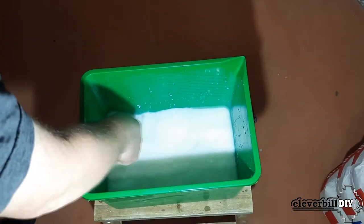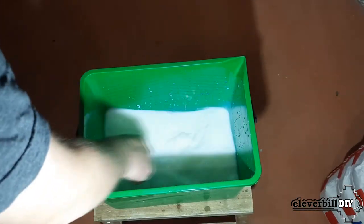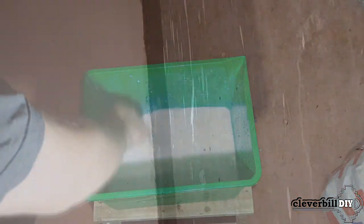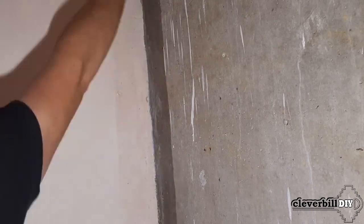Before installing beacons and starting plastering work, it is necessary to carefully prime the wall with reinforcing primer. Do not use a primer such as AquaStop or a film-forming primer, since the plaster mixture may not adhere well to such a soil and may subsequently lag behind with the film.